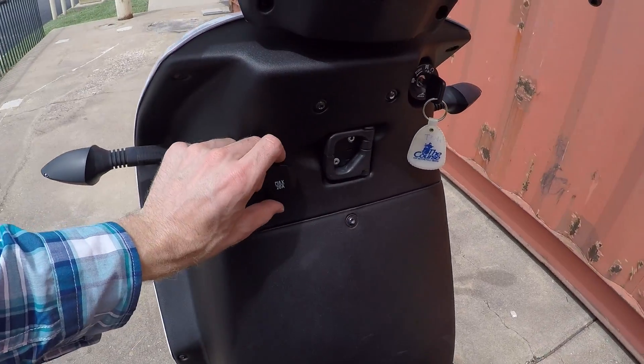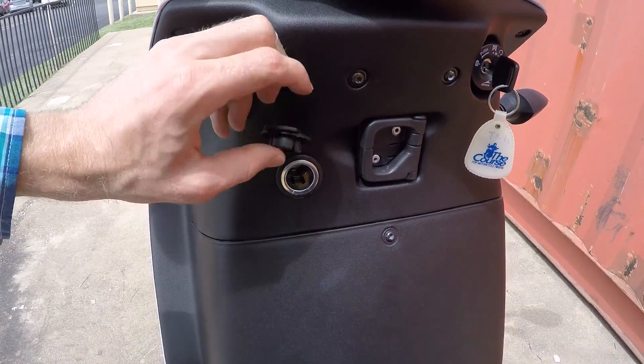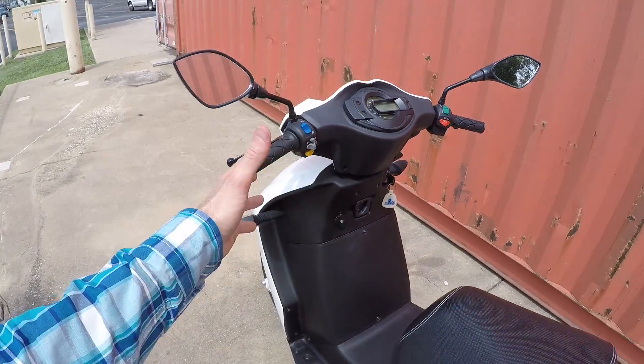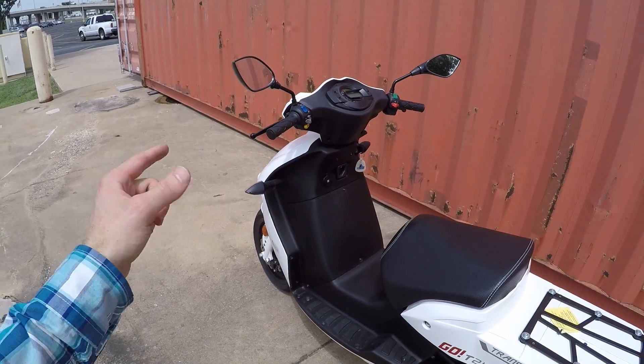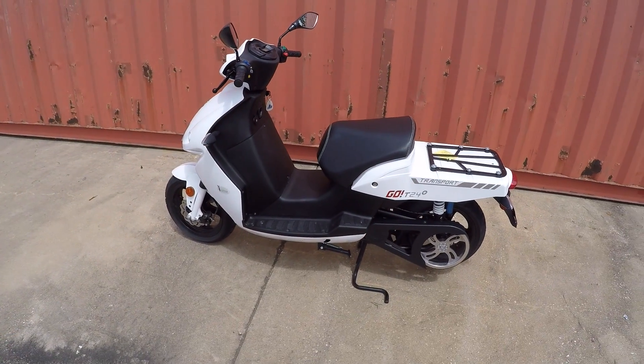They've also got this other electrical outlet — 20 amps right there. So imagine it's wintertime, you're super cold, but you've got a heated jacket; you could plug it right in and you'd be nice and toasty. It's very cool.